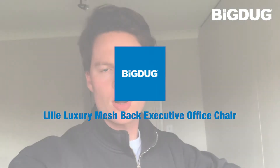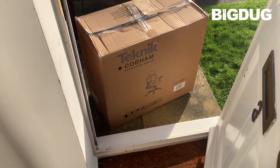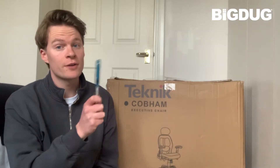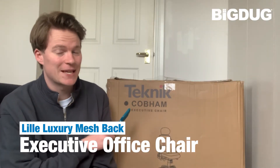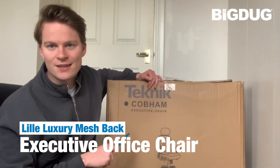Hello, it's Robbie James here from The Big Show and I have just had a knock at the door. Well, hello. Now we all know that a fancy product needs a fancy name. So this is the Lille Luxury Meshback Executive Office Chair.